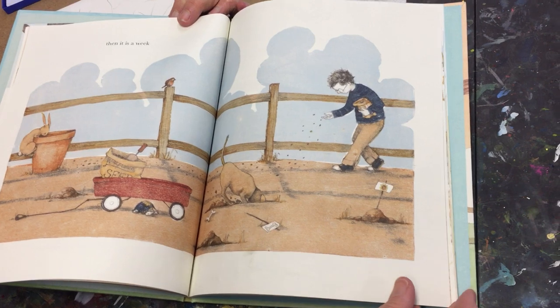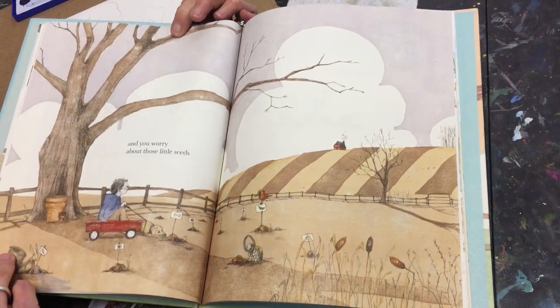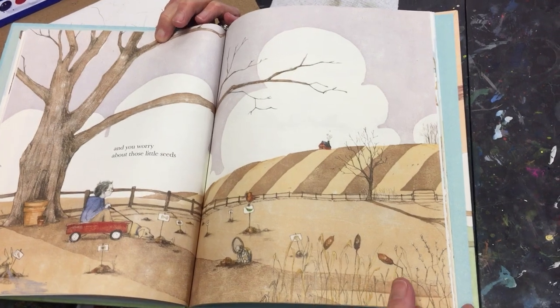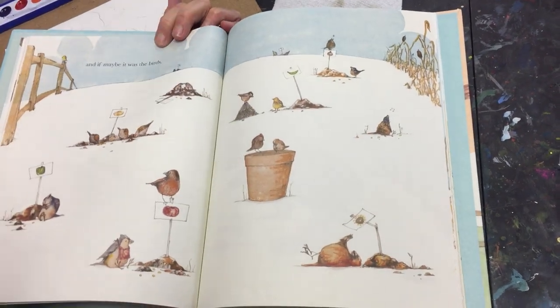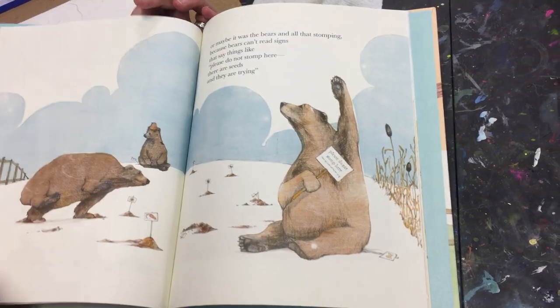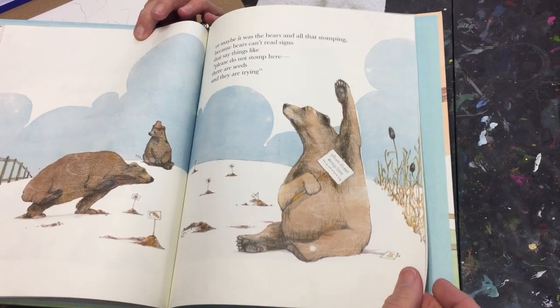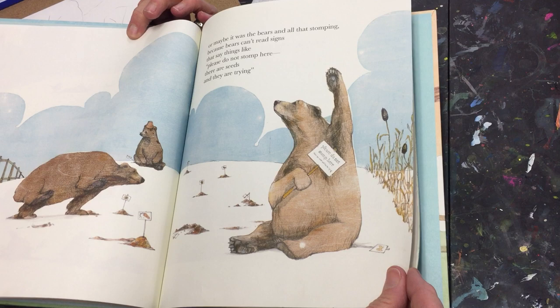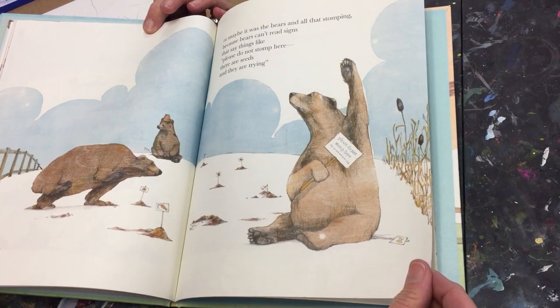Then it is a week. And you worry about those little seeds. And if maybe it was the birds — are they eating the seeds? Or maybe it was the bears and all that stomping, because bears can't read signs that say things like, please do not stomp here. There are seeds and they are trying.